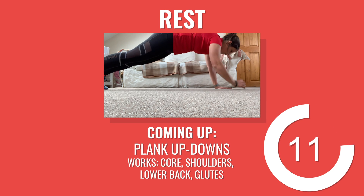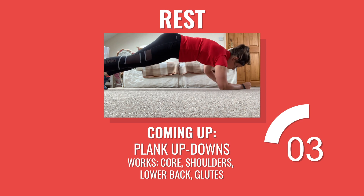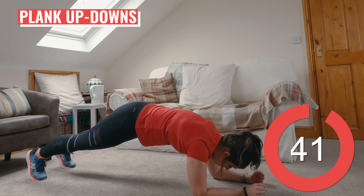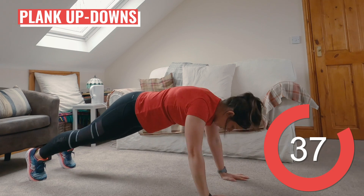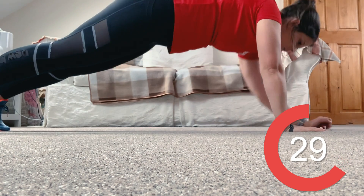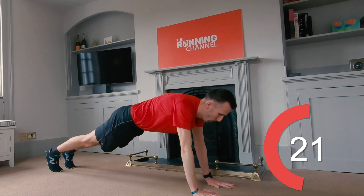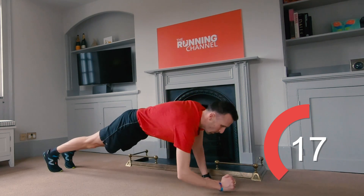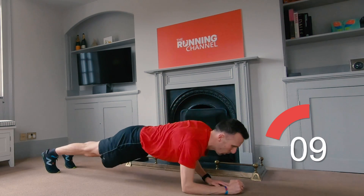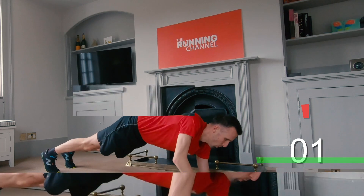15 seconds here before we head into the last lot of plank up-downs with Anna. Focus on keeping a steady rhythm with these plank up-downs. Pay attention to your form — body straight and those lower abs pulled in. You can hold regular or high plank instead. Breathe in as you come down onto your elbows, breathe out as you push yourself back up onto your hands. Focus on your form and if you need to dial it down, then make sure you do. There's 10 seconds left. Five, four, three, two, one, and rest.